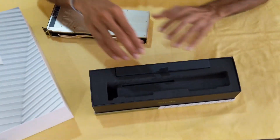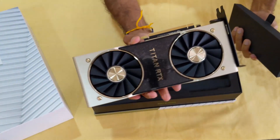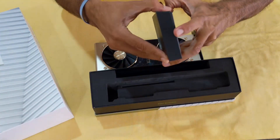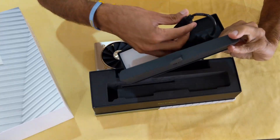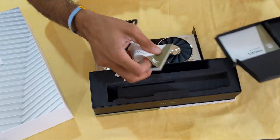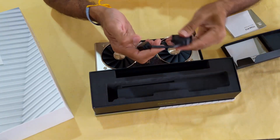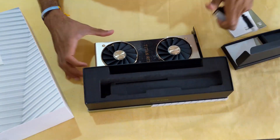Let's see what else we have. These are some cables that came in the box. And these are some guides you can read through to get information on how to install it. And these are some additional cables. And that's it.